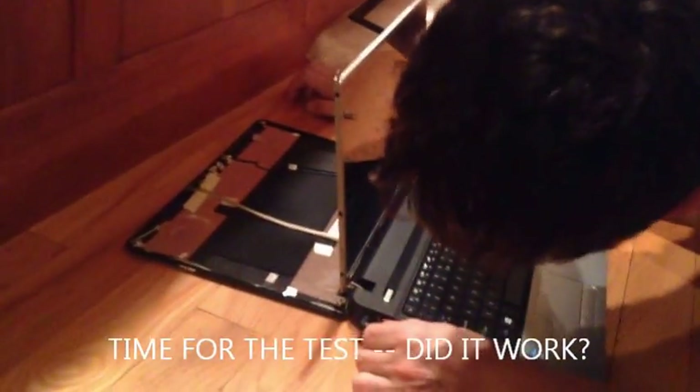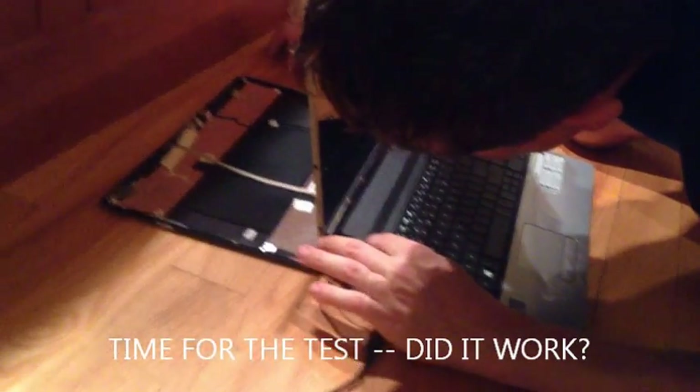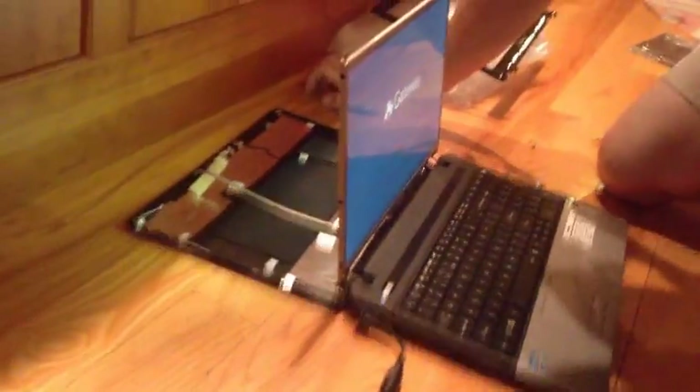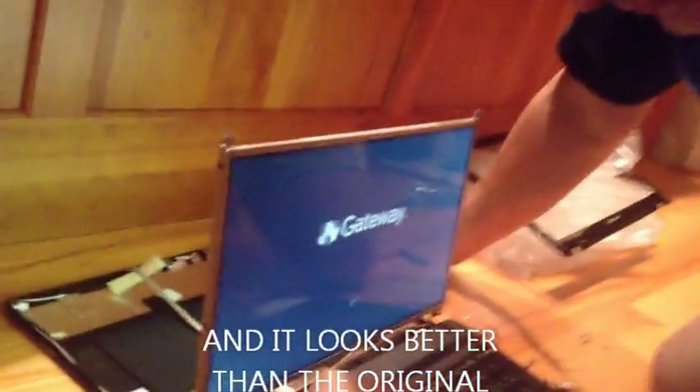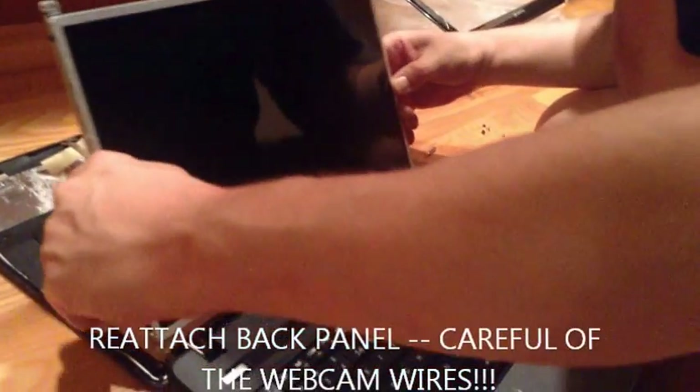Now that we've attached the screen, we want to make sure that the machine boots. So our next step is to put the power back in. Seems like the screen works — seems like it looks better than the first one, actually. Our next step is we have to lay this back down exceedingly carefully.